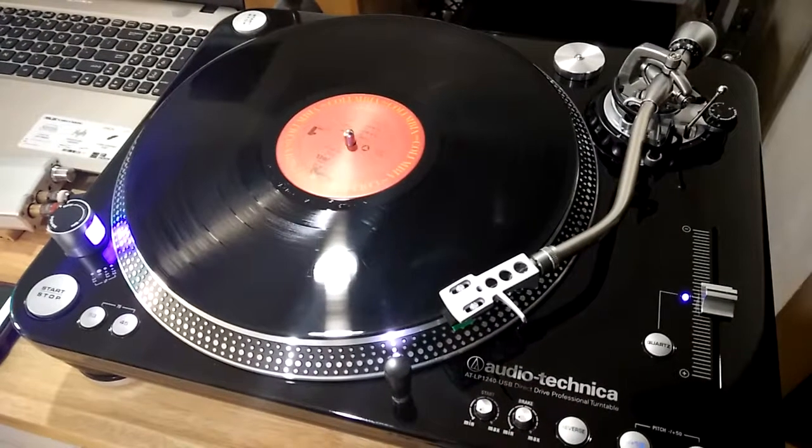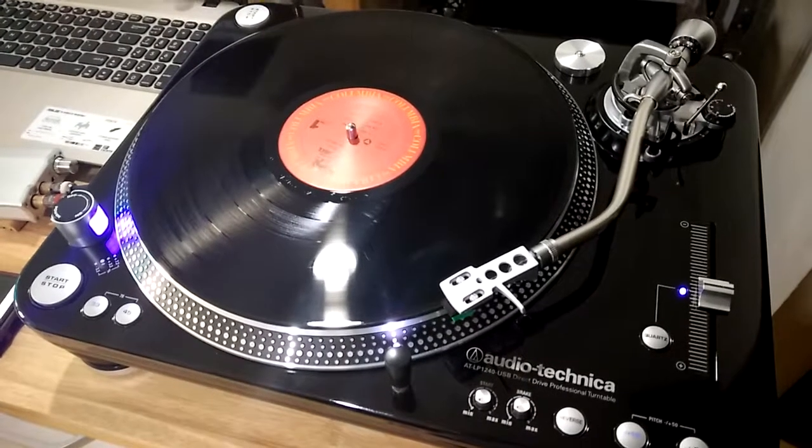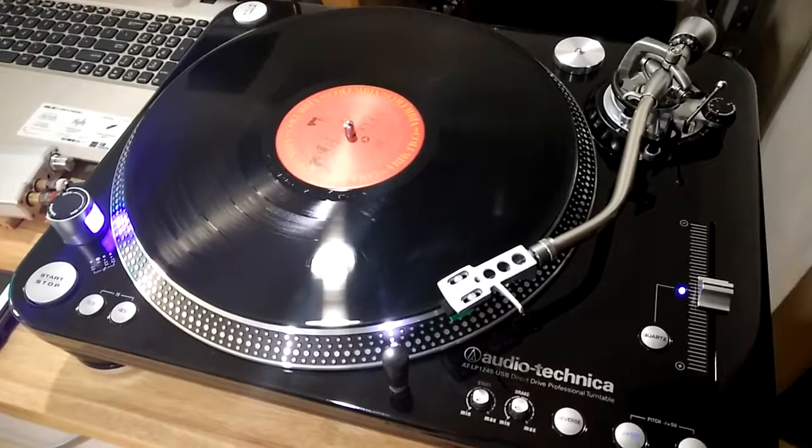Hey YouTube, I'll be showing you a quick video on how to check the speed of your turntable. So let's get right into it.